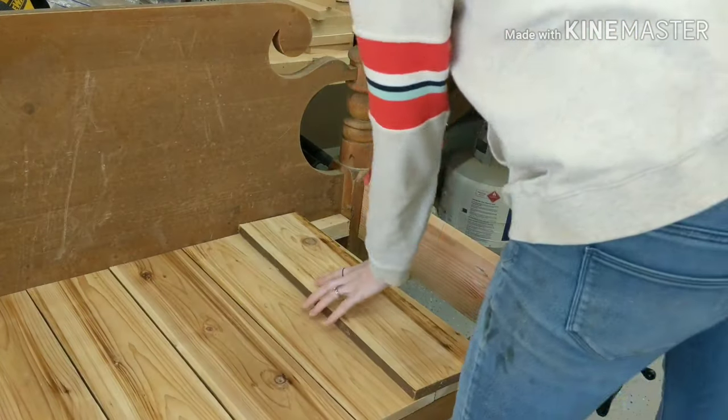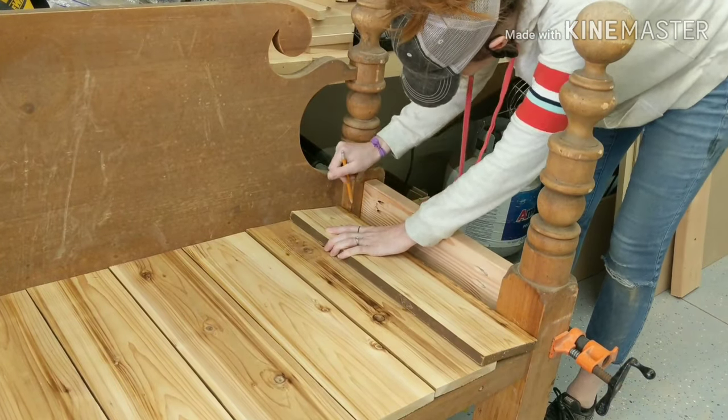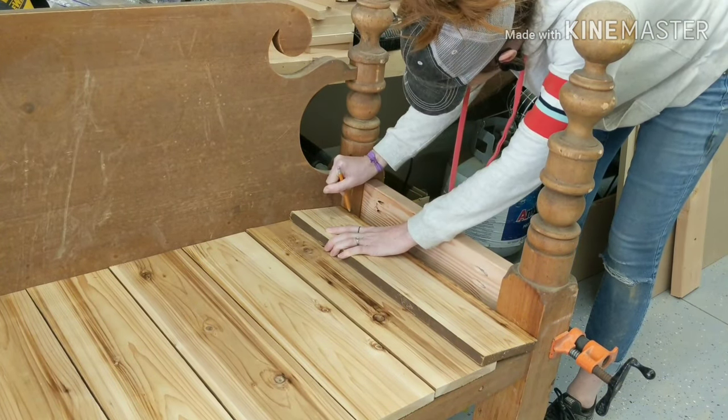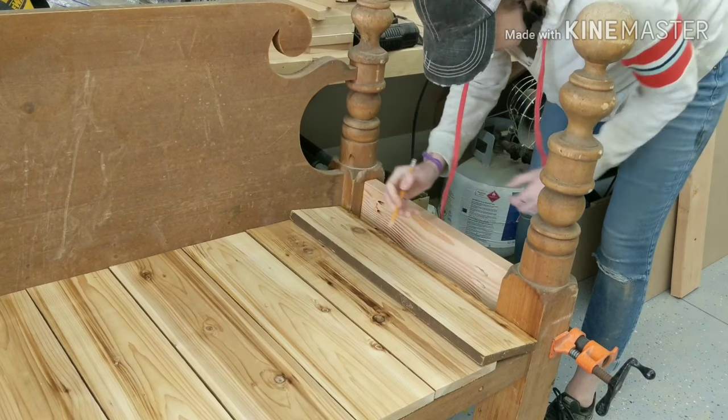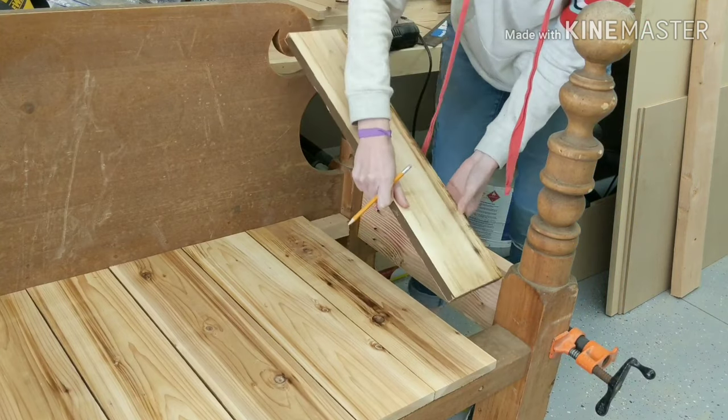Once all the pieces were sanded nicely, I took the edge pieces over to my bench and marked the lines of the corners so that I could take them over to my jigsaw and cut out the edges so that each piece would fit nicely in the corners.